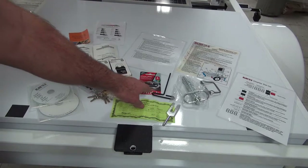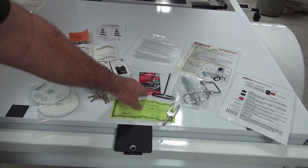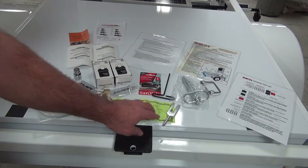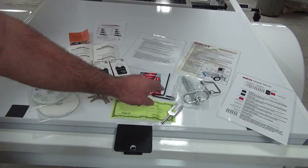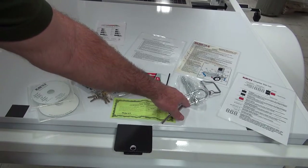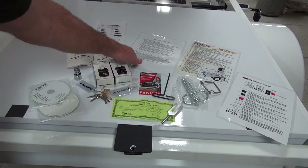Here we have a USB drive for downloading data from SpeedView. We have our tuning fork with a certificate of accuracy. We have our pin for a tow bar, and a quick reference guide for the integrated SpeedView.